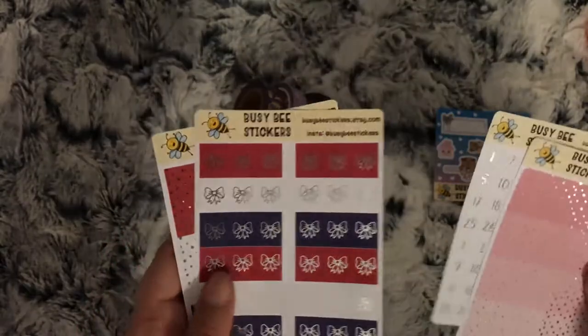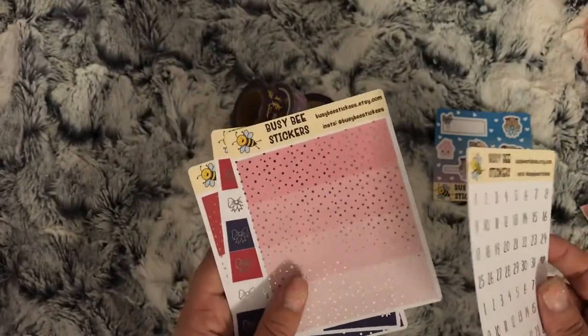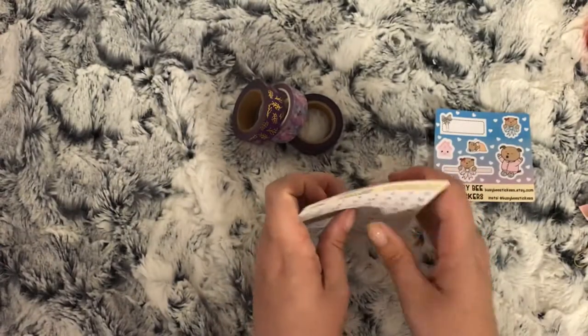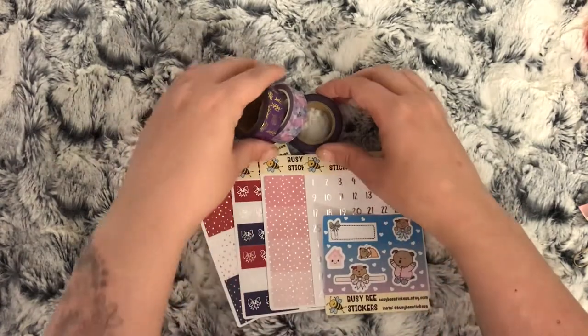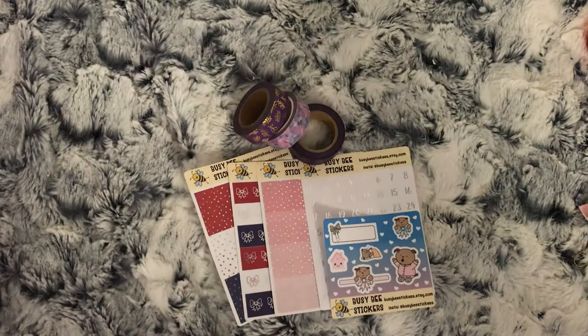And then the red, white and blue with silver foil headers - I've bought these for my Fourth of July spread so you would have already seen me use these. I can't quite remember what I ordered the pink ones for; I think it's for a unicorn spread I've got coming up at the end of July, and my date dots obviously to go with my Fourth of July as well. So that is all my orders for this part.